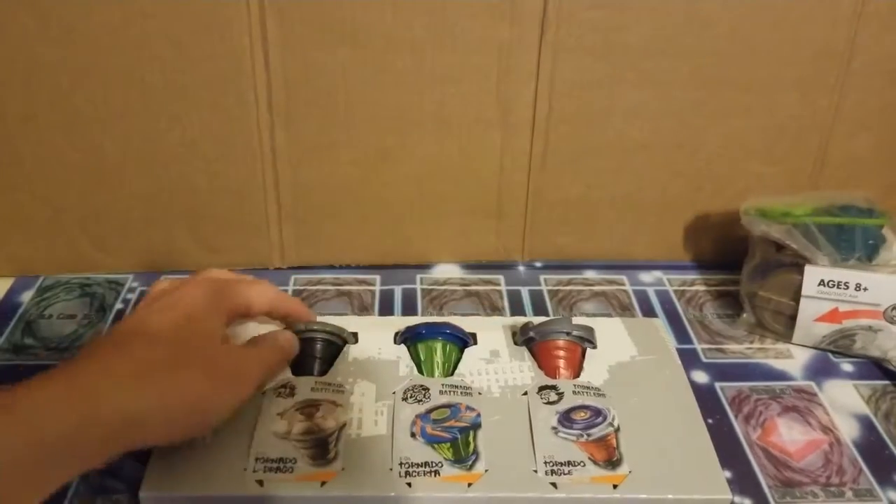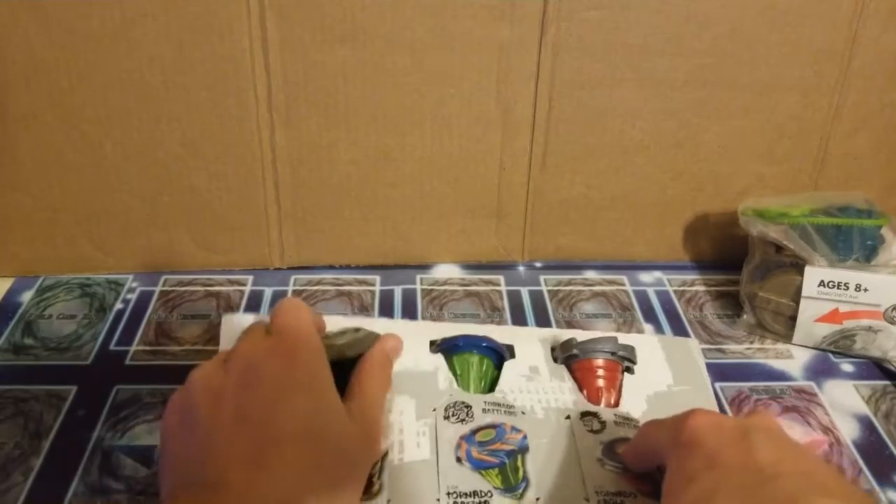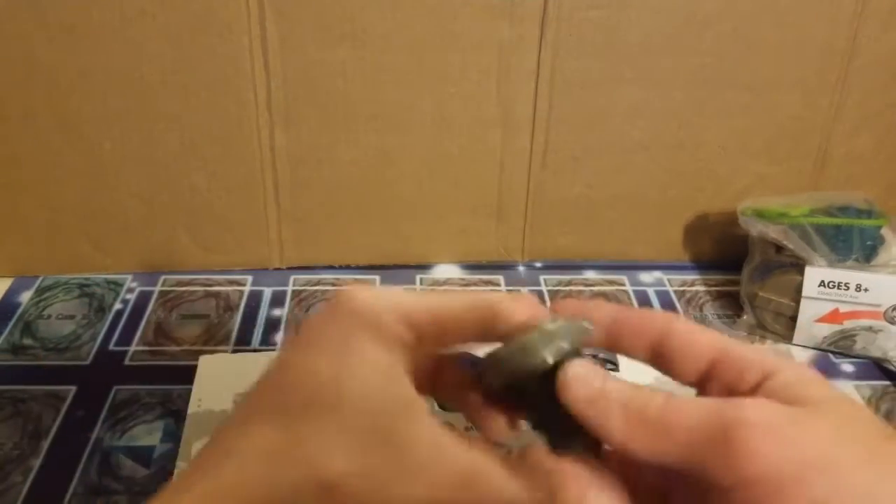Set these launchers aside. Next we got the actual Beyblades. They were just kind of sitting in the cardboard.